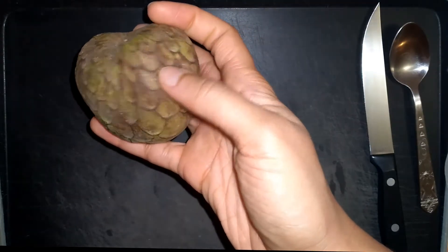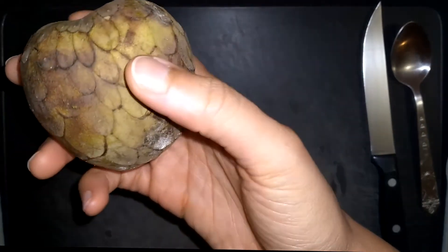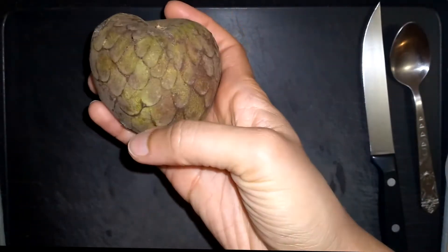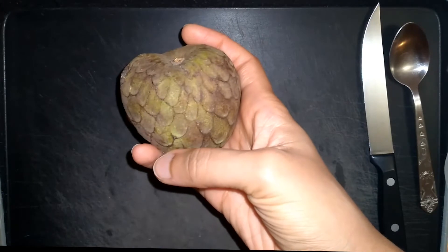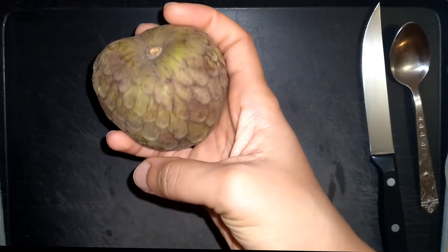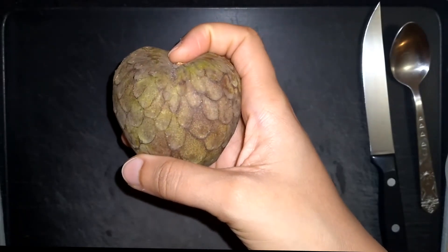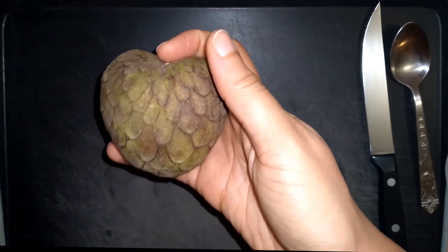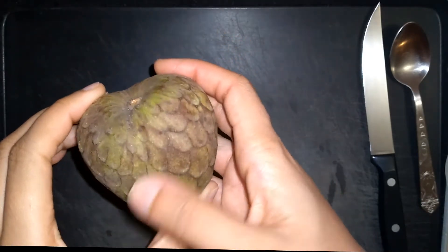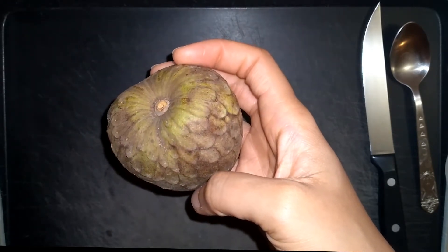You can see by the appearance it kind of has a heart shape. The skin has a tough exterior, but the inside has a white appearance and tends to have a custard-type texture. It has been referred to as the custard apple as well. It's a very interesting mix of flavors, known to taste like a combination of banana, pineapple, mango, or strawberries.